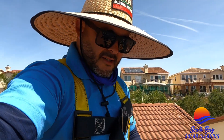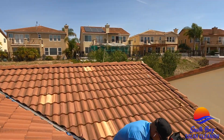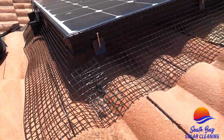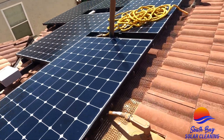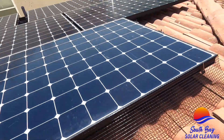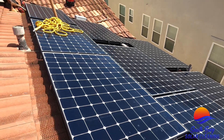We got caught up installing this bird mesh here on these solar panels and forgot to start recording. We've got James over here working these corners right here — doing a good job. Look at these clean corners. This is what it's supposed to look like, clean all the way through. Clean cuts everywhere. Got to finish up this area here at the bottom and then cover up some gaps in the middle.